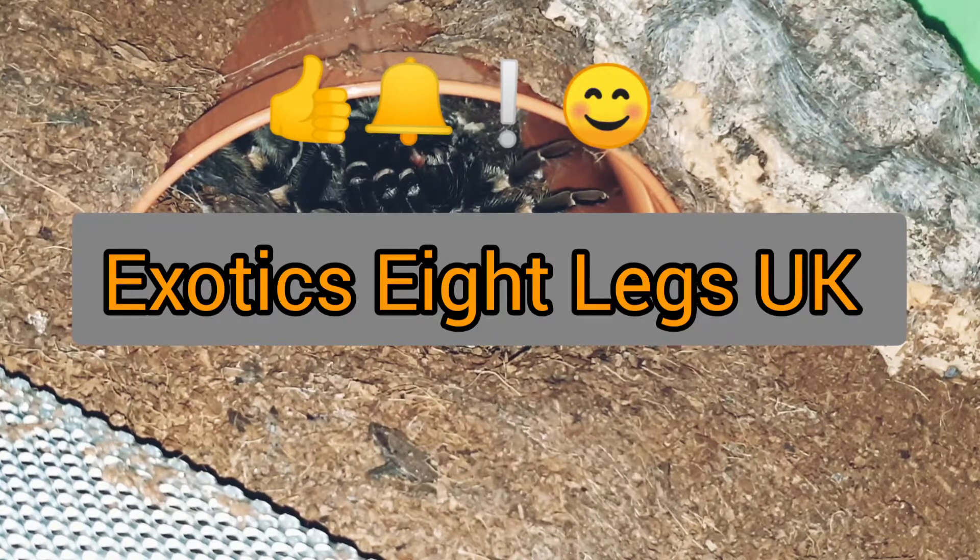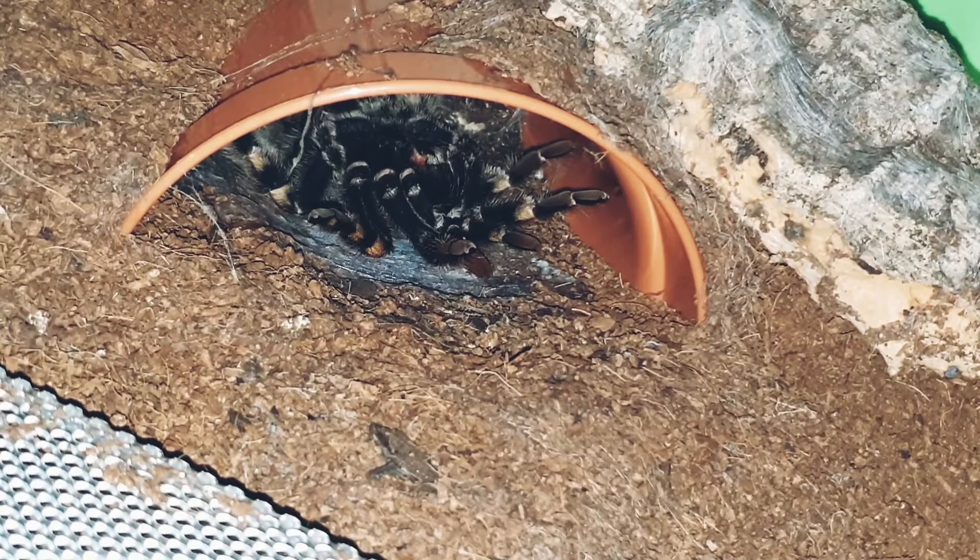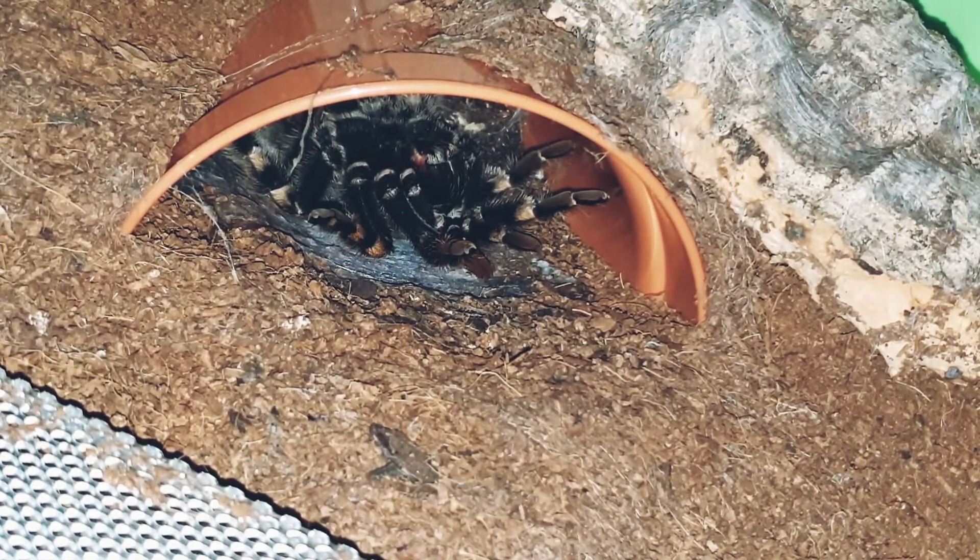Hi, Solid 8 Legs UK back with an update. Finally, an update on our Wackopelma Amore female Morticia. She's finally on her back after about over a year since the last time she molted.